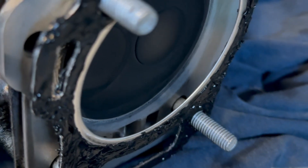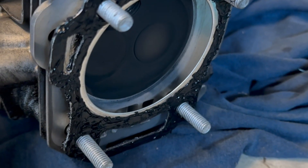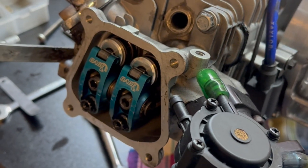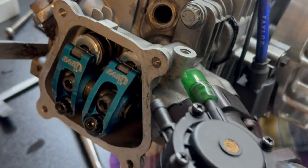Got my gasket maker on the gasket, letting it tack up on there for a little bit, and just going to slap it on and torque down the head. Got the roller rockers installed, set valve lash — everything seems to clear.